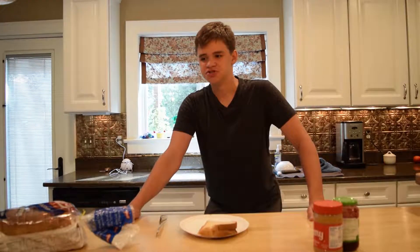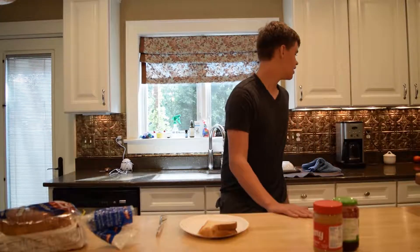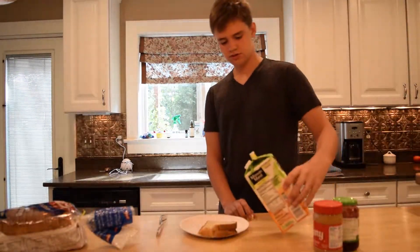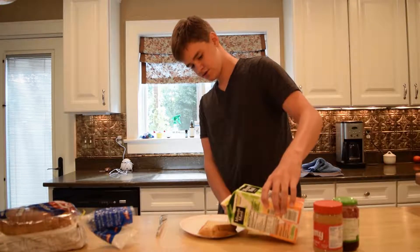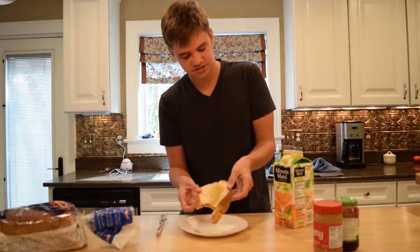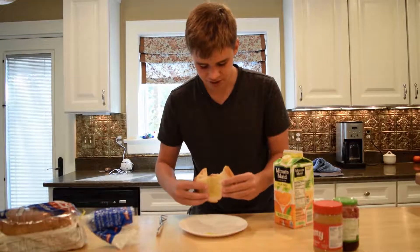I'm gonna finish chewing. Oh, there's one step that I forgot — and that is here it is. Not too much of this stuff — just a little bit there. Perfect. Look at how amazing that looks. Time to take a bite.